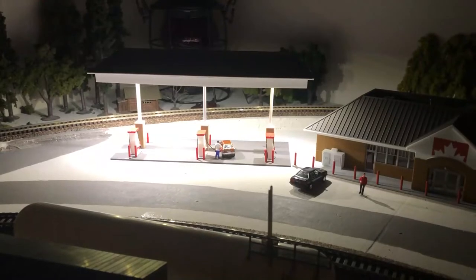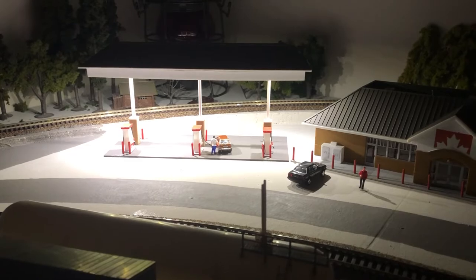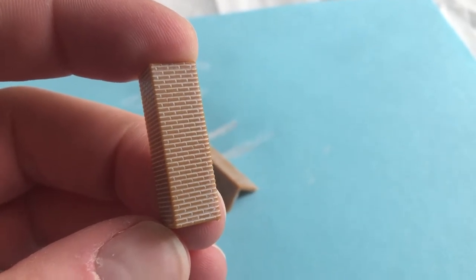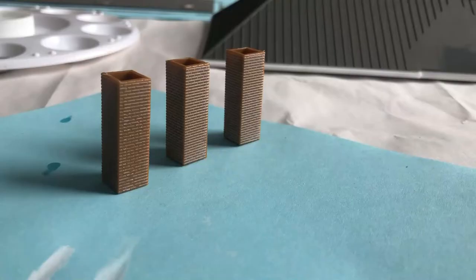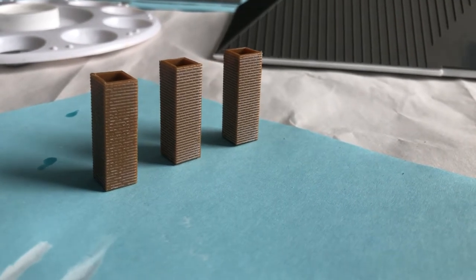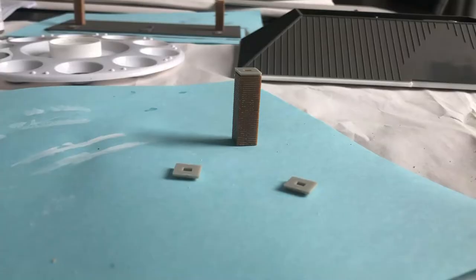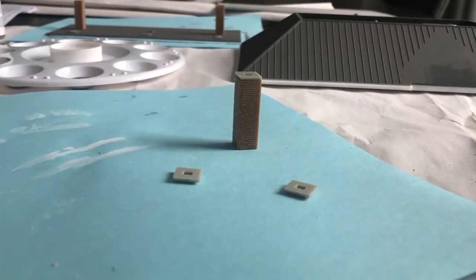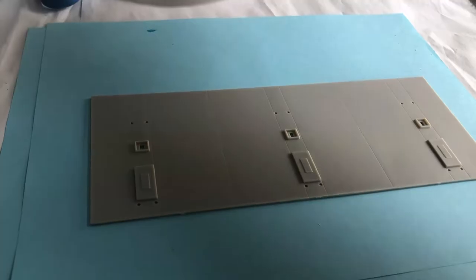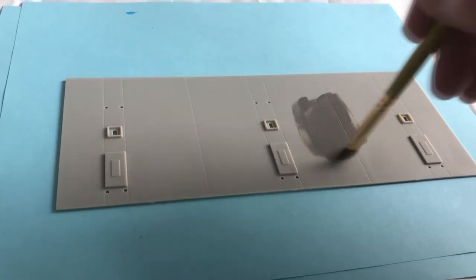Building the fueling island was tricky just because of the small parts, but it was actually kind of fun because it's different and I got to customize it. First, I painted the brick column pieces. The kit came with enough for six columns, but I'll only be using three. I did a white wash with white paint — some turned out better than others. I painted the caps white and glued everything together. I also painted the entire base neutral gray, which will match my asphalt color on the layout.